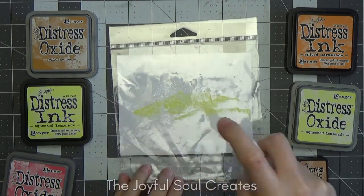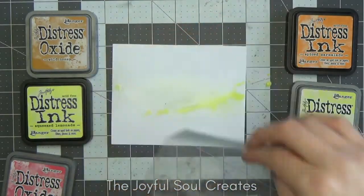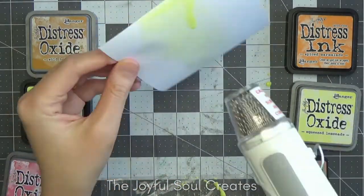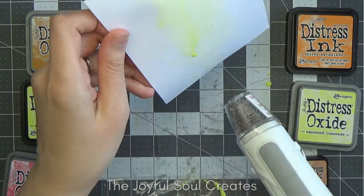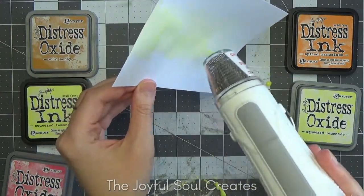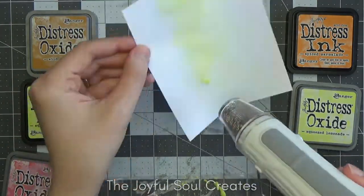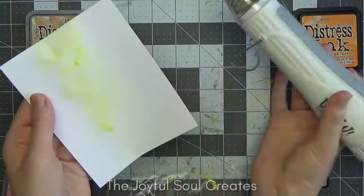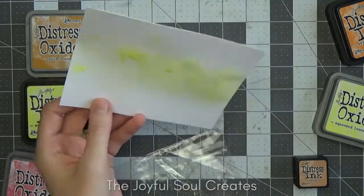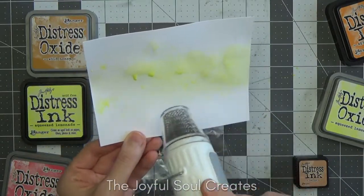For this card I'm making a smooshed background using a combination of distress oxides and distress inks in autumnal colours. I actually have only a very limited colour palette of oxides and inks so I just picked out all the ones that seemed suitable: squeezed lemonade in both the ink and the oxide, wild honey and festive berries in the oxide, and then spiced marmalade and tea dye in the distress ink.